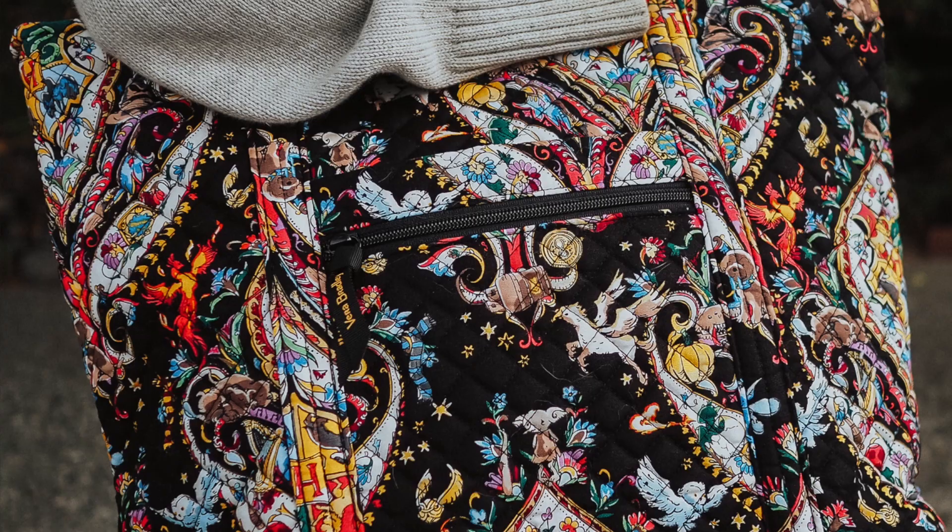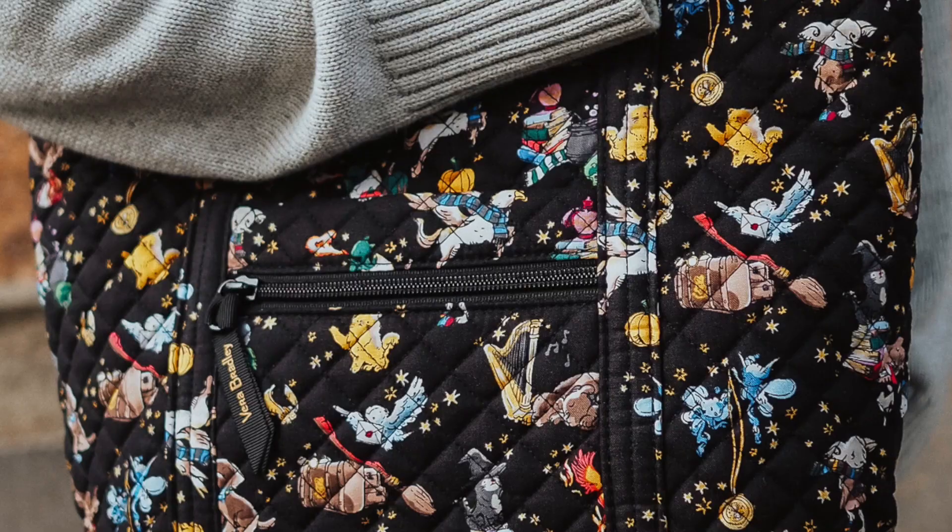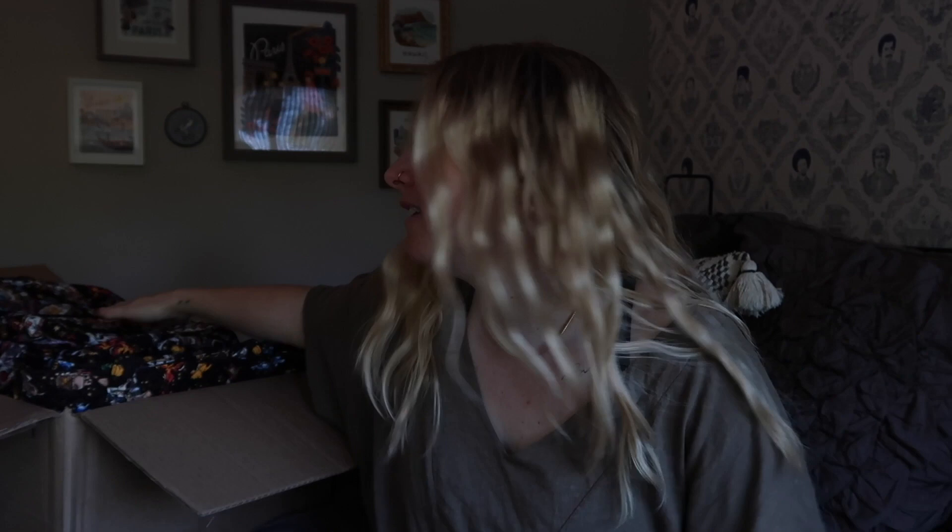In this box is the brand new Harry Potter and Vera Bradley Friends at Hogwarts collection. This collection consists of two different prints — your classic print along with your ditzy print. This is pretty standard for Vera Bradley. If you're a Vera person, you know this: we get a classic and we get a ditzy. Both of these are on a black background.